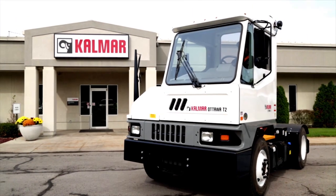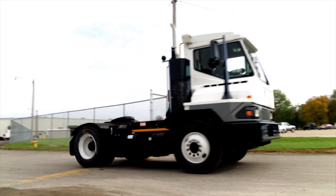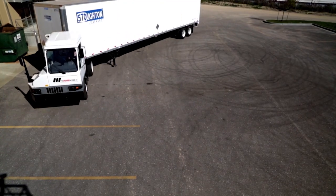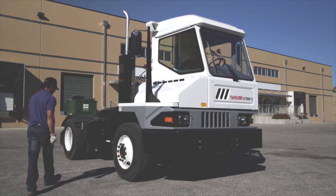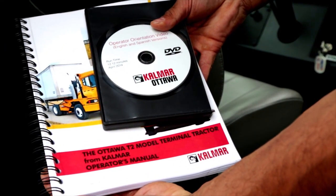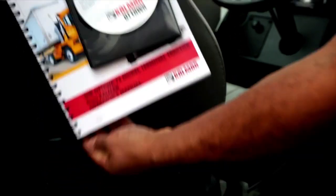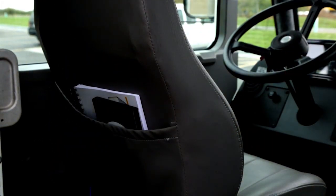Spotting trailers with a Kalmar Ottawa T2 terminal tractor is easier and safer when you go by the book. This video will show you how to make safety first, last and always for you, the terminal tractor and the load. Your rulebook for proper and safe operation is the Kalmar Ottawa Operator's Manual. It covers more details than this video, so take time to look it over. A copy is provided in each new Kalmar Ottawa T2 and it's located in the seat back pocket.